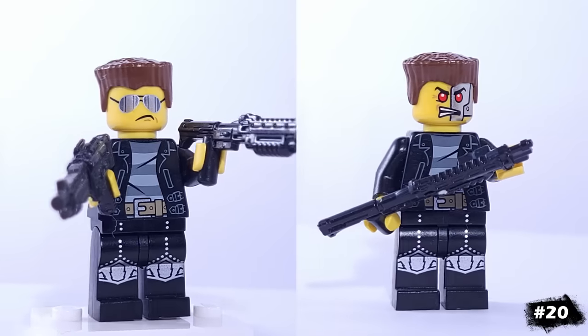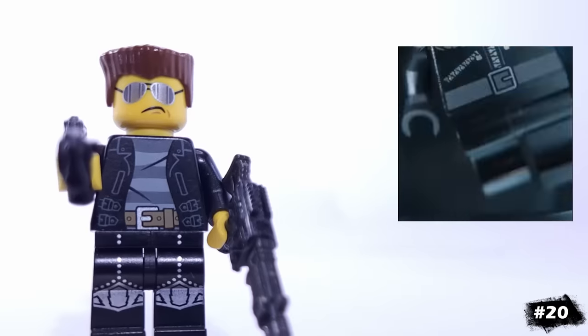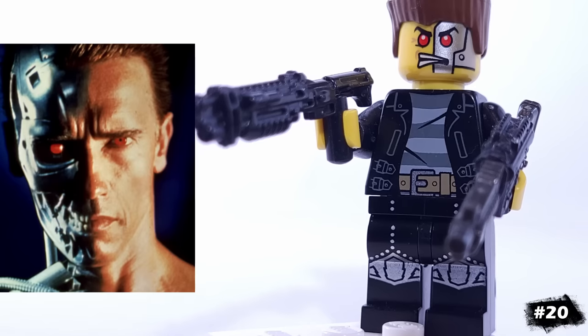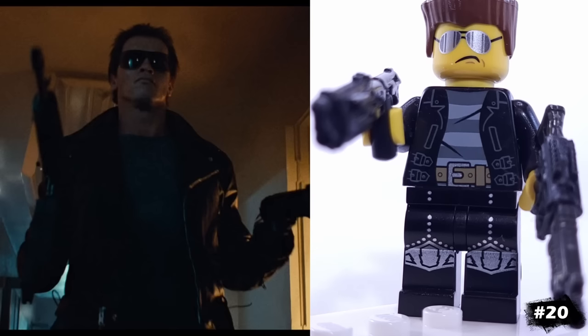For another classic movie villain, we have The Terminator, played by the one and only Arnold Schwarzenegger. The bad cop face works really well for him, and if you want to give him the cyborg look, you can use a head like this one from Ninjago. I also had to give him two huge guns, of course.